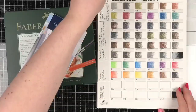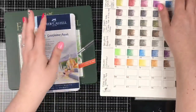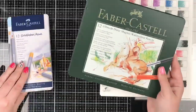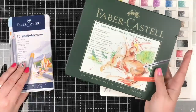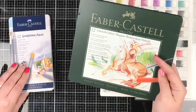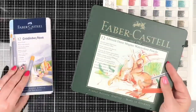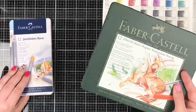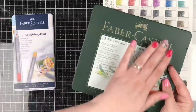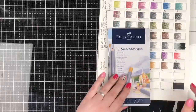I have three contenders. The first ones we're going to swatch together are the Gold Faber Aquas, then we'll swatch my collection of Albrecht Dürer's, and then I have some really cool ones — the Albrecht Dürer Magnus pencils. We'll save those to last. If you want to hang around for the fun reveal of what's inside these tins, you're going to be excited. I think these might be the ones I'm most excited about in the whole battle.